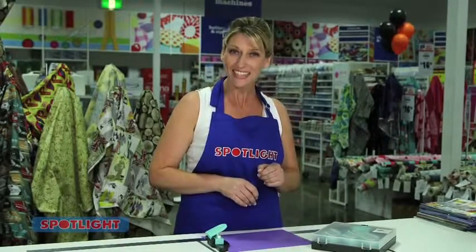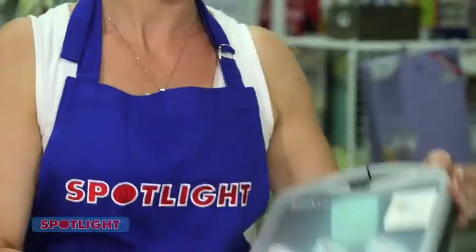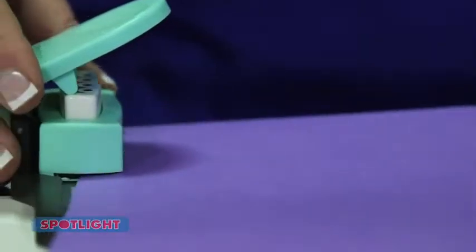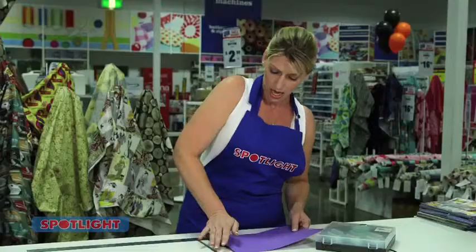Create stunning projects with crisp and detailed borders in seconds with the American Crafts Knockouts Border Punch Kit. With six interchangeable designs, you simply slide your paper in the punch base like this and punch. How easy is that?